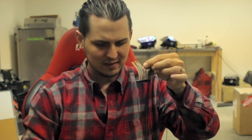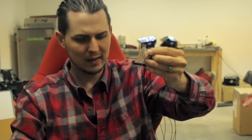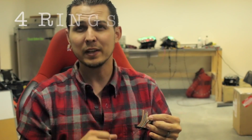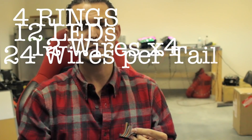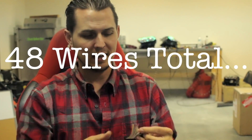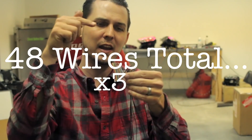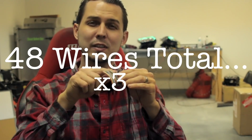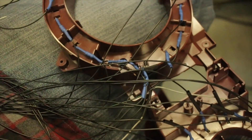The downside to doing custom one-off sequential work is it takes forever. Look at all this wiring — I've got a ton of little individual wires that go to this little ribbon cable. I have four times as much work to do as I just finished. I've got four rings, each with 12 LEDs, so that's 12 wires per ring, 24 wires per tail, 48 wires total. Each one of those wires has to be soldered both at the board with the resistor and at the ribbon cable so I can connect it to the sequencer.